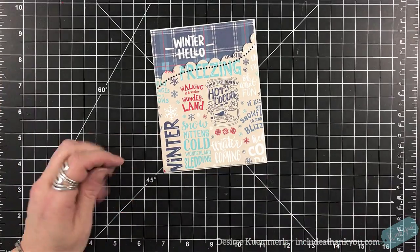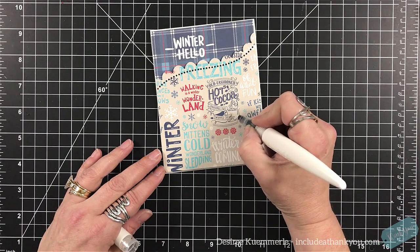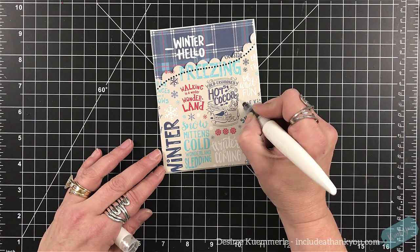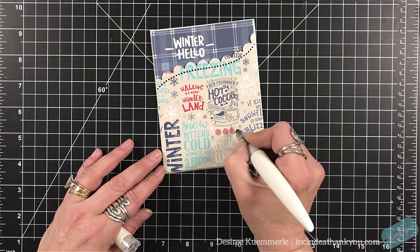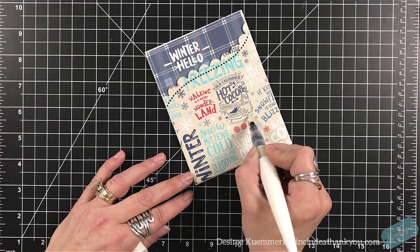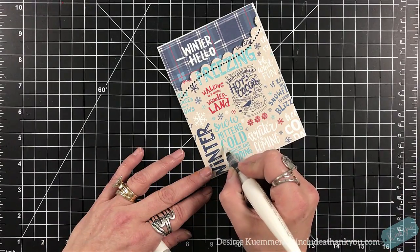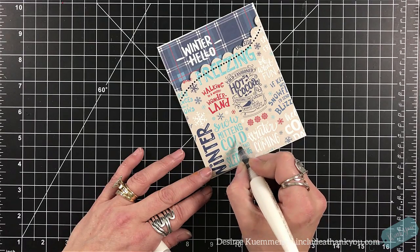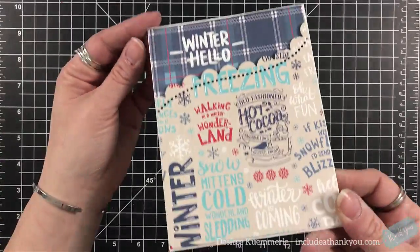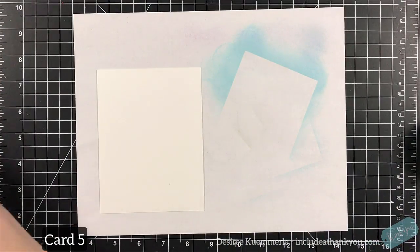I'm then going to grab my aqua shimmer pen — this is the clear one — and I'm going to add some shimmer to some areas: to this coffee mug, to the banners on the bottom and the top, to the swirls, just to give it something a little bit different. Now you can just leave it to the cardstock itself and it would be just fine. Remember, you don't even have to use the sentiment winter hello, because you have all of those words onto that piece of paper.